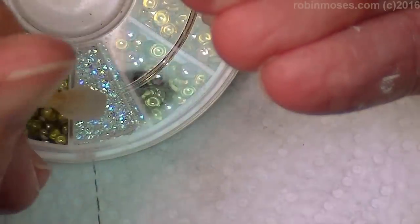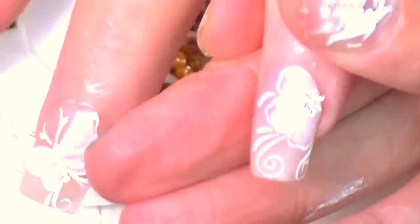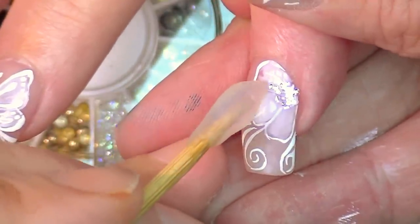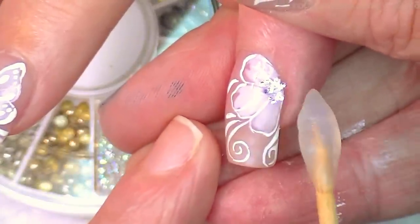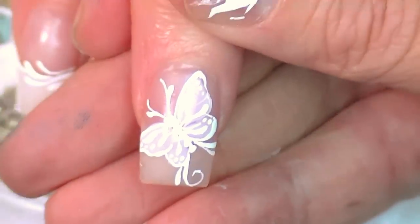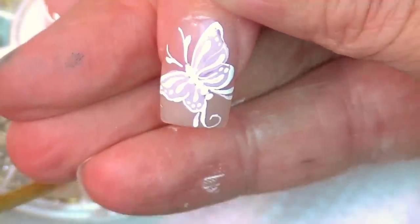I'm going to put some top coat down here in the center of the flower, then pick up some crystals with Embella Jelly on the end of my stick. I'm pushing them in together into the center of the flower and just gemming it up. Then I'm going to go right across the center of the butterfly. You could color most of it in with crystals if you like — you can use as many or as few crystals as you want.